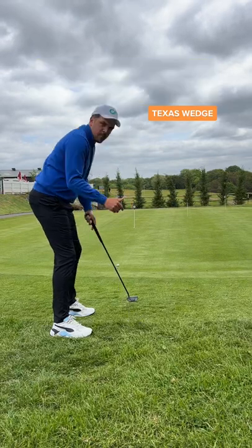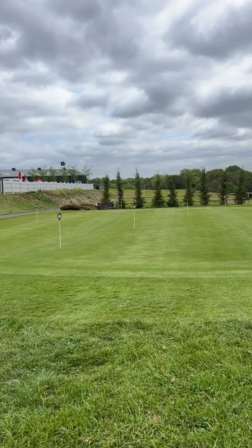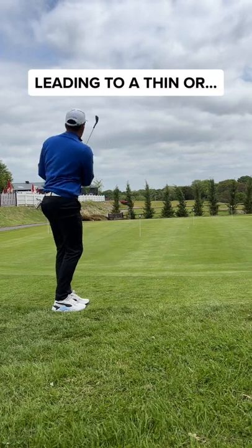This is one of the best and safest shots in golf, and here's the secret. Do you want to lower your scores? Try this. So many amateur golfers will try and chip from around the green, leading to shots like...